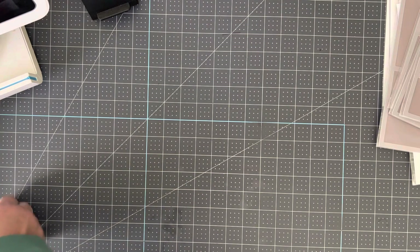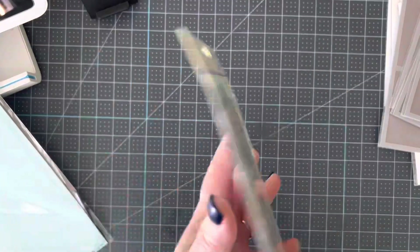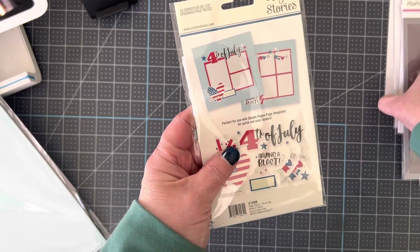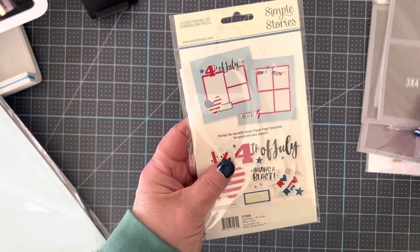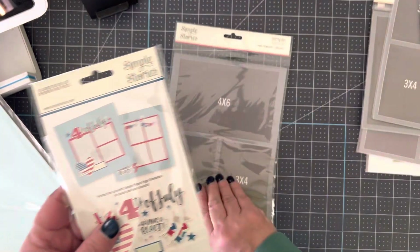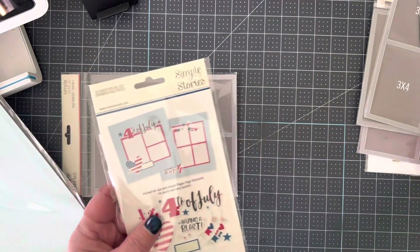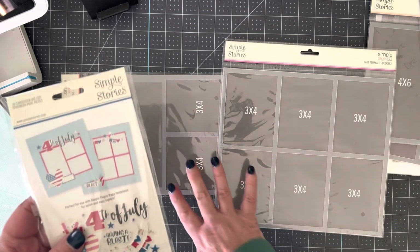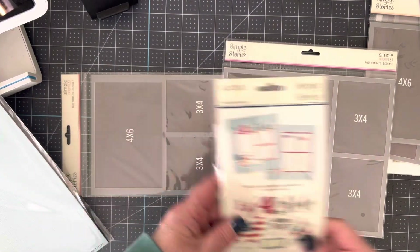Now I'm going to show you my first example. I have the page pieces from Simple Stories, and the page pieces come with everything you would ever need to make a two-page layout. With this one, they're using template number two. They're using template number two turned this way, and then two of the three by fours. Those are your two templates: number two and number three.